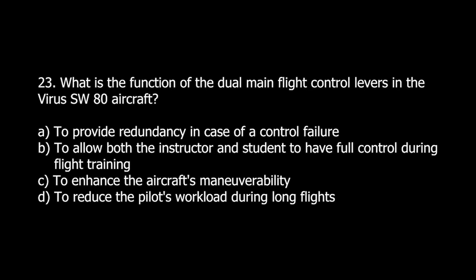Q23. What is the function of the dual main flight control levers in the Virus SW-80 aircraft? A. To provide redundancy in case of a control failure. B. To allow both the instructor and student to have full control during flight training. C. To enhance the aircraft's maneuverability. D. To reduce the pilot's workload during long flights.